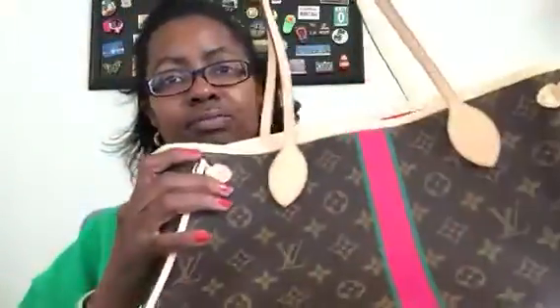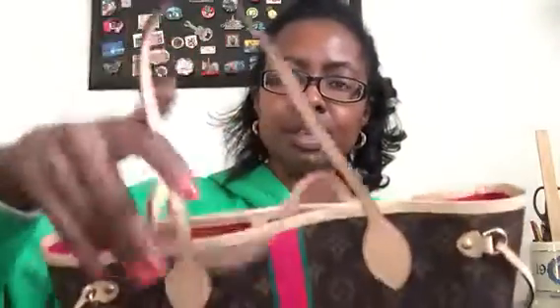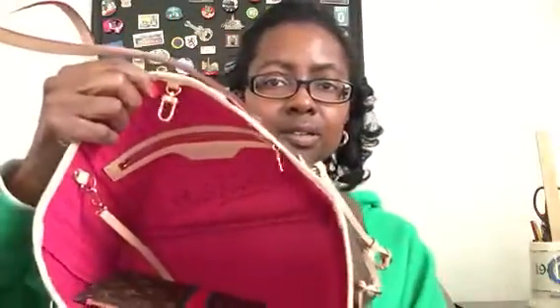Starting with the Neverfull — I wasn't worried about this bag because I already have a GM and figured it would be fine. I did read there was concern the colors could bleed into each other, but no issues here. The colors are fine. I do wish there were feet on the bottom, but the vachetta looks fine, the interior looks really good, and even the small pouch has no issues. I keep my phone in there and it still looks great.